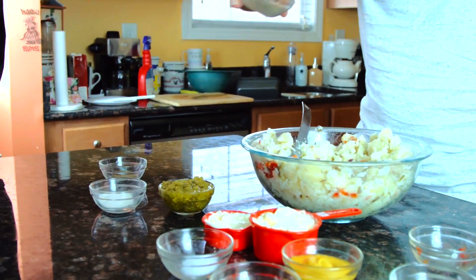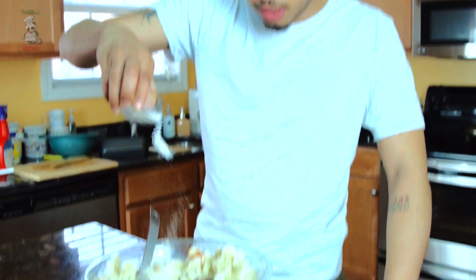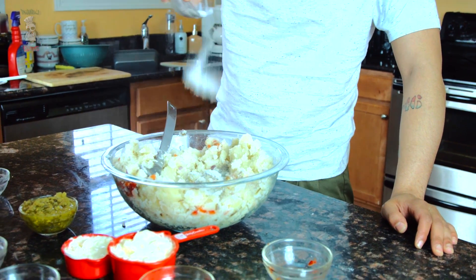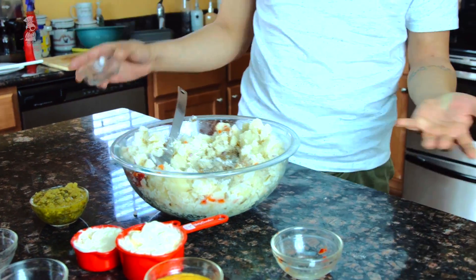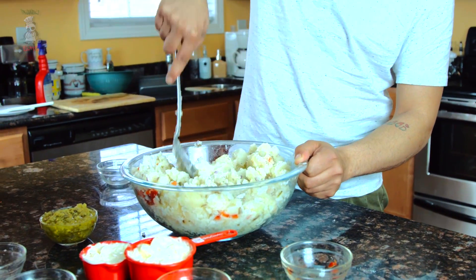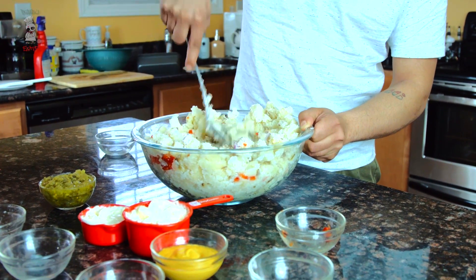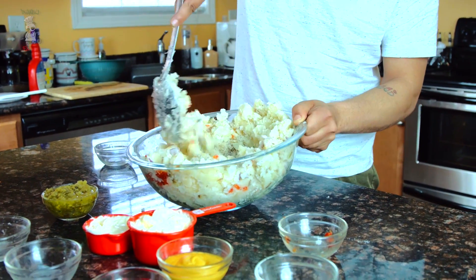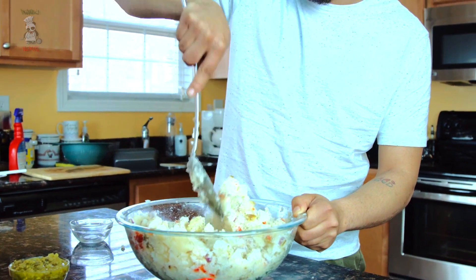I'm gonna take a little bit of pepper, throw that in there. Nice salt, throw that in there. This is garlic powder — just throw it in there like that, leave a little bit out. And this is my celery seeds. If you don't want to use celery seeds, you can actually chop up a celery stalk and just throw that in there too. But I just like the kick that the celery seeds give — it's just a little bit more flavor, just blasting.